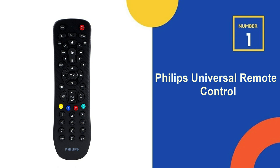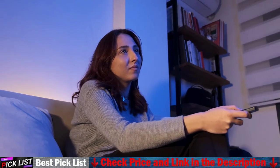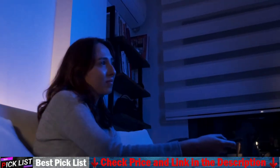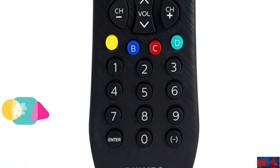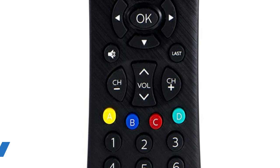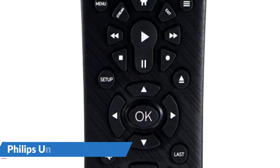Our number 1 choice is the Philips Universal Remote Control. This remote has multi-device control, allowing it to control up to 3 different audio and video components, including televisions, Blu-ray or DVD players, cable or satellite receivers, Roku boxes and other streaming media players, soundbars, and more. The Philips 4-device universal remote comes in gold, graphite, rose, blue, and black finishes to add a touch of glitz to your home cinema system.